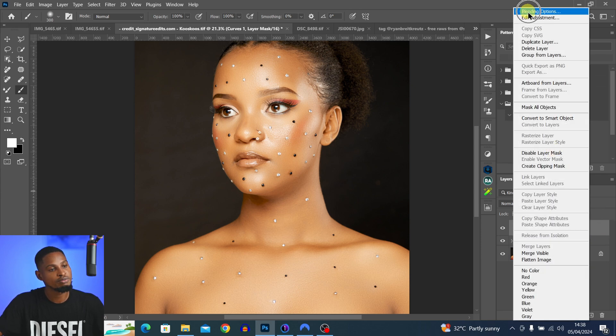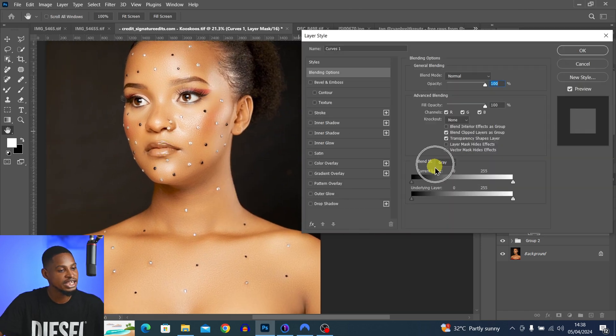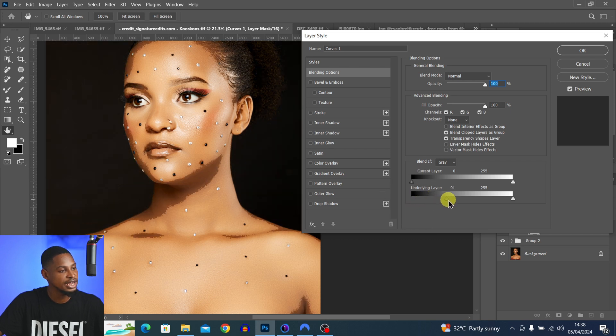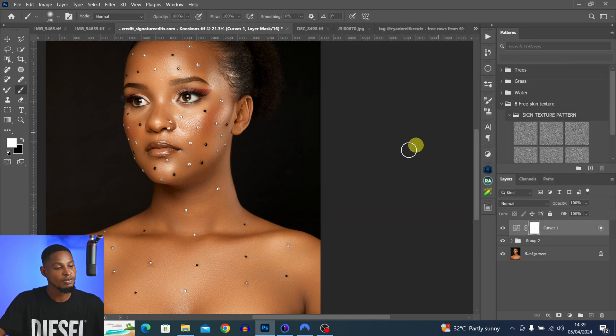To make it affect only the highlights, I right-click on the empty part of this layer and open Blending Options. Under Blend If, come to the Underlying Layer and move the slider away from the shadow area. Now the edges look harsh — to smooth them out, hold Alt and split the shadow slider, then move the two halves apart to feather the transition.